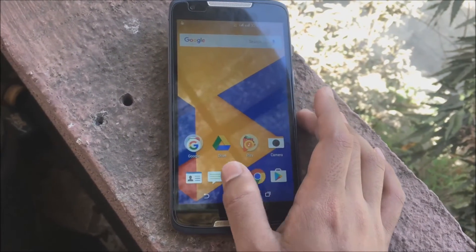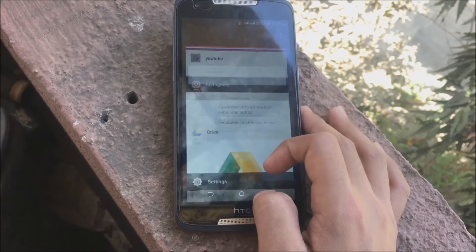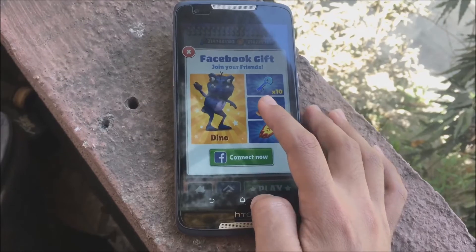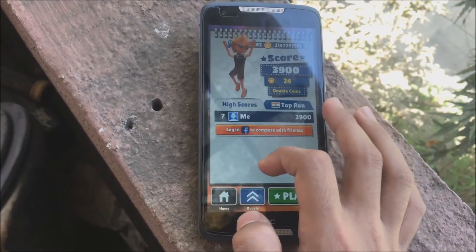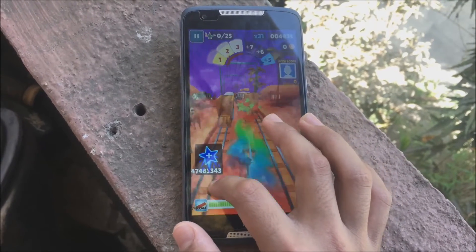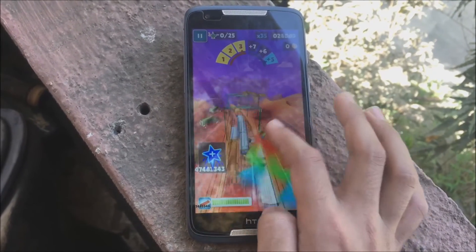I have hacked this game so you can even watch the video I made on how to hack Subway Surfers — I've given the link in the description so you can check it out. The game runs pretty well and the 2GB RAM handles it very well.